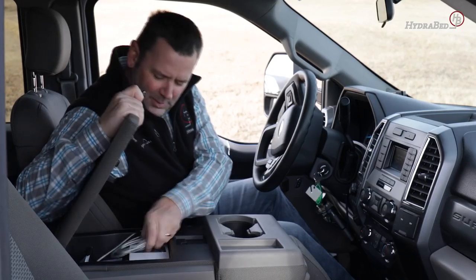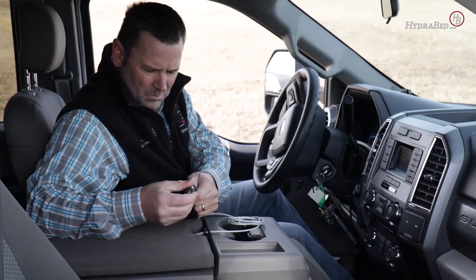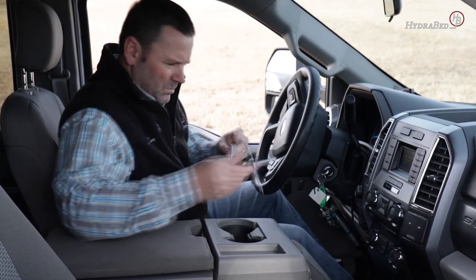The HydroStix remote includes a rechargeable battery that comes with a standard USB cable and car adapter. The HydroStix remote will also have a convenient flashlight feature for tasks done in low light settings.